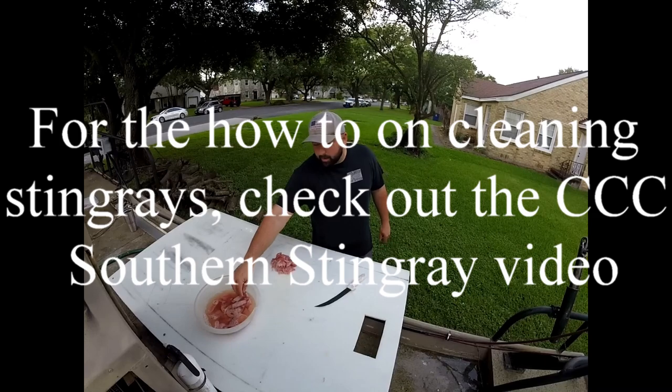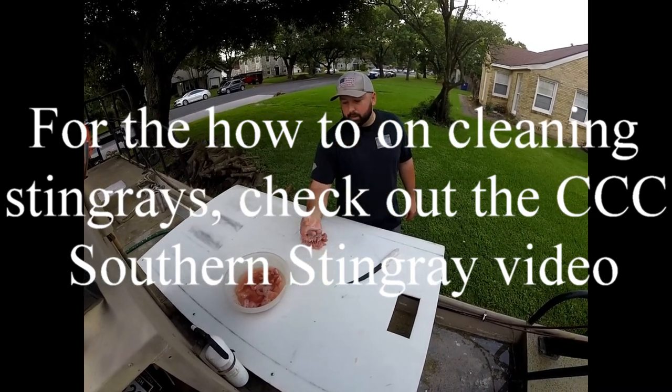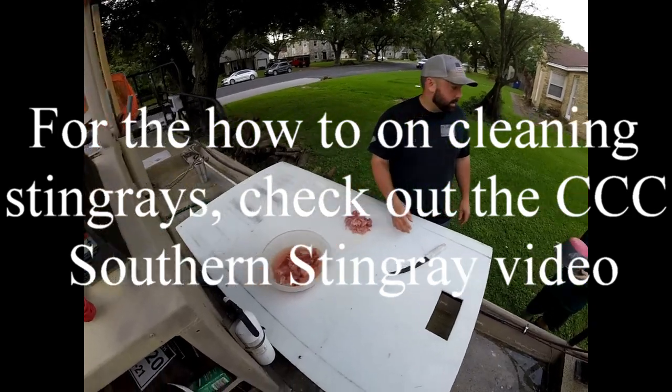Hi guys, we got our stingray chopped up. These are our bigger pieces right here, cut into little finger-sized pieces. I'll throw them in some water just to help get a little bit of blood out.